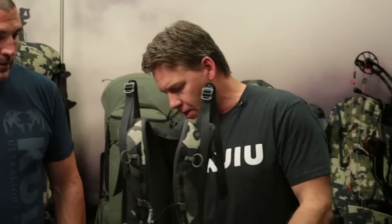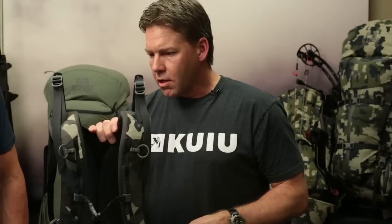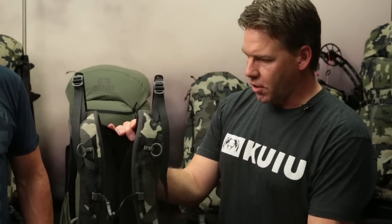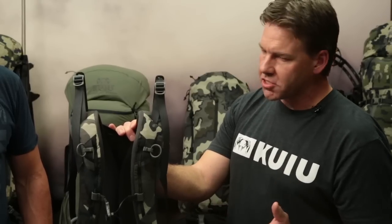Here is the new Ultra suspension on the frame. We completely redeveloped our suspension system for the Ultra, focusing on reducing weight while still making a system that was incredibly comfortable to carry and could still carry really heavy loads.